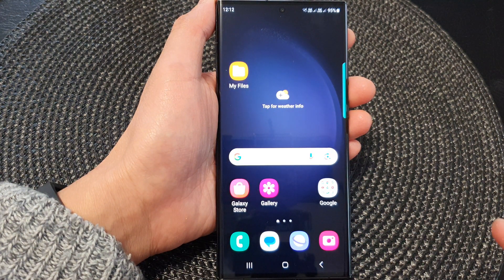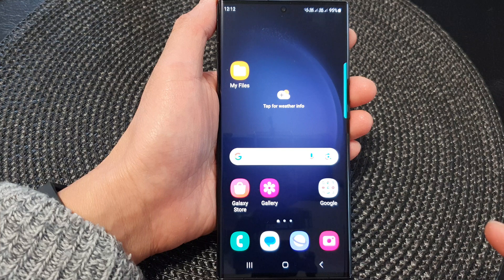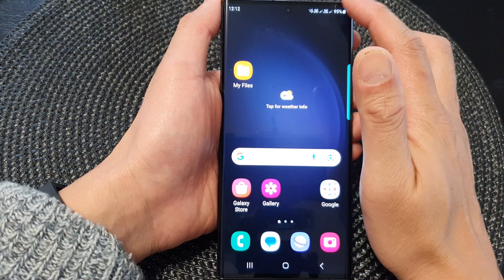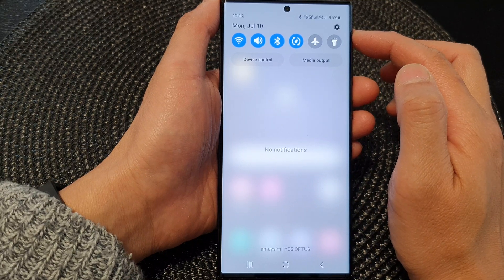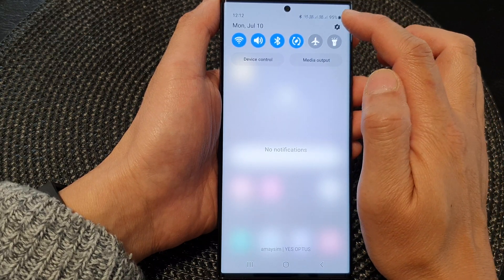First, tap on the home button to go back to the home screen. And from the home screen, swipe down at the top. In the quick settings panel, tap on the settings icon.